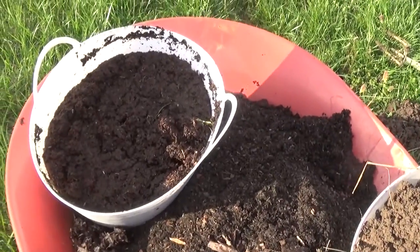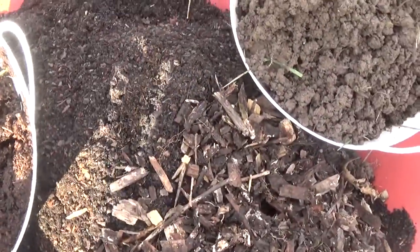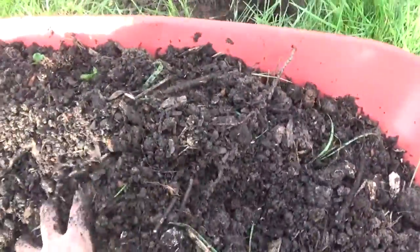I'm going to use half a bucket, and half a bucket, and half a bucket. We're just going to mix this stuff up. This is about as good as I'm going to get it now to put it back in the hole.